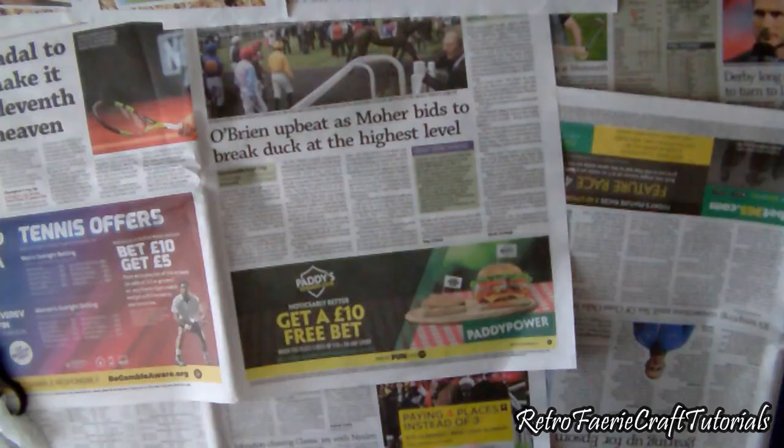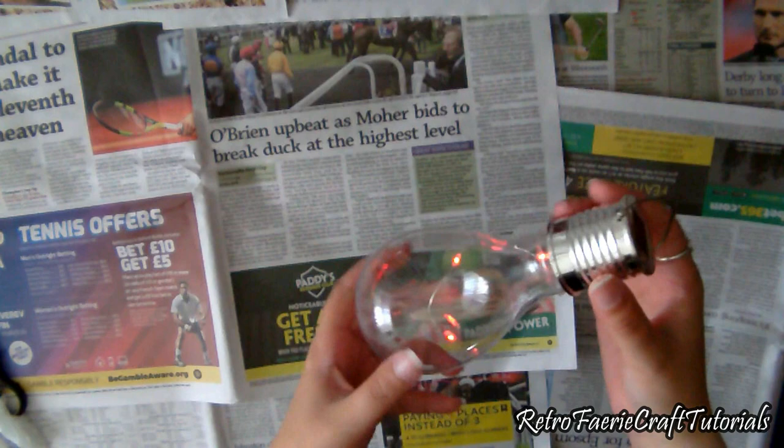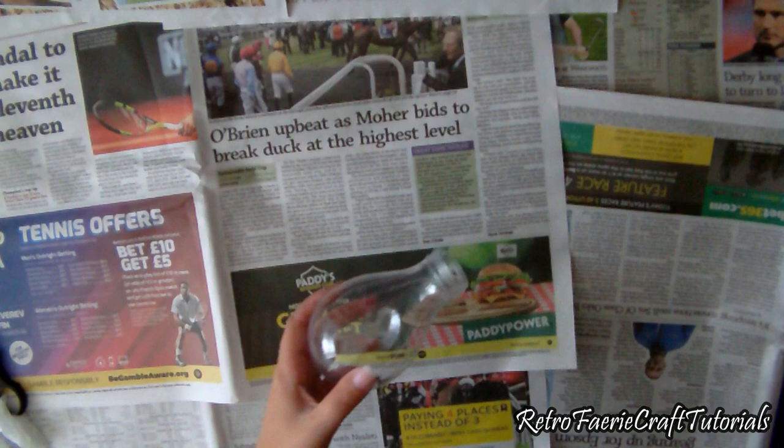Hiya! In this tutorial I'm going to show you how to make this Mushroom Fairy House light. It's made just using a solar powered light bulb garden thingy - one of these. They're usually to hang up in your garden. They're solar powered so you don't need batteries, you just switch on and there's lights on the inside. I'm just going to decorate this to make it look like a mushroom house.